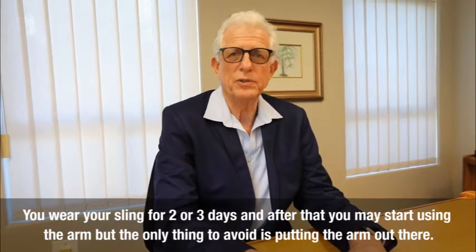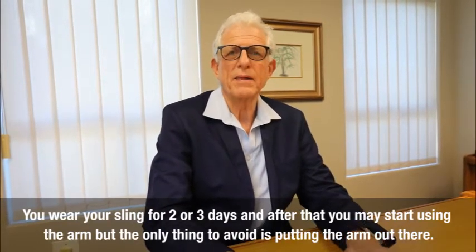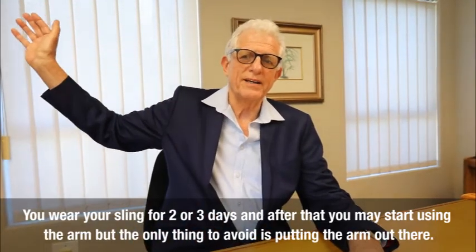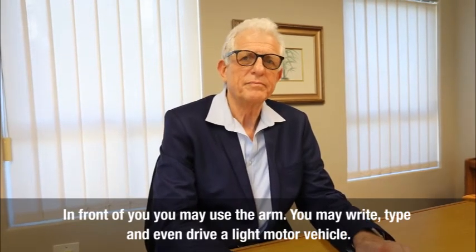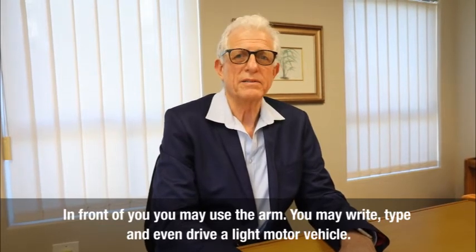You wear your sling for 2 or 3 days, and after that you may start using the arm. The only thing to avoid is putting the arm out in front of you. You may use the arm — you may write, type, and even drive a light motor vehicle.